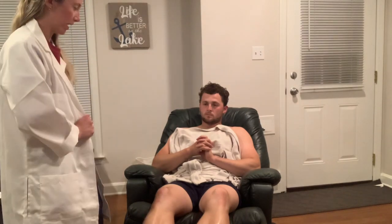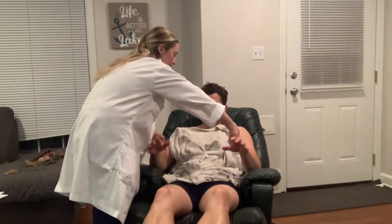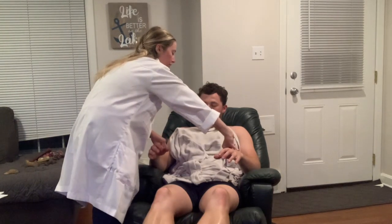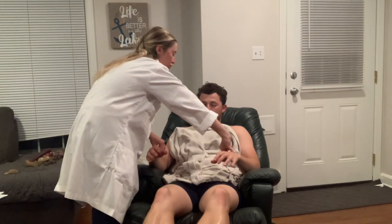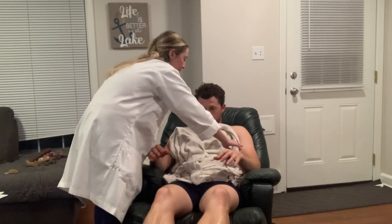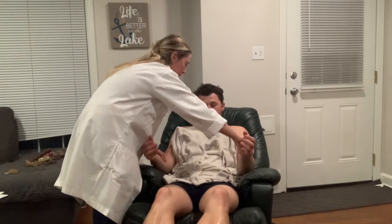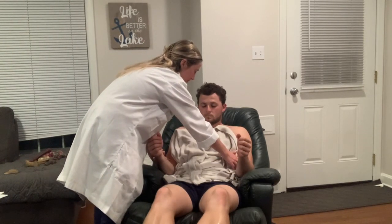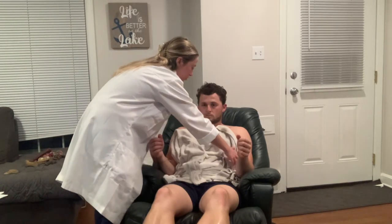Now we will move on to palpating, starting at the upper extremities. We're going to start by palpating bilaterally the radial pulses. Radial pulses are symmetric, two plus, normal. Then we're going to do the brachial pulses — keep your elbows bent just like that. They are symmetrical, two plus.